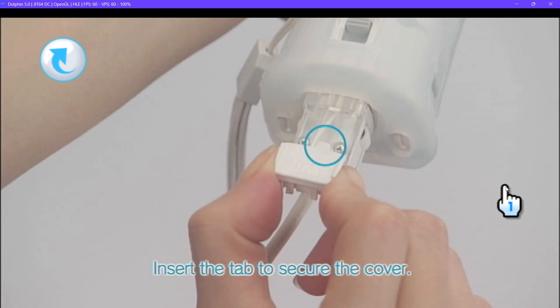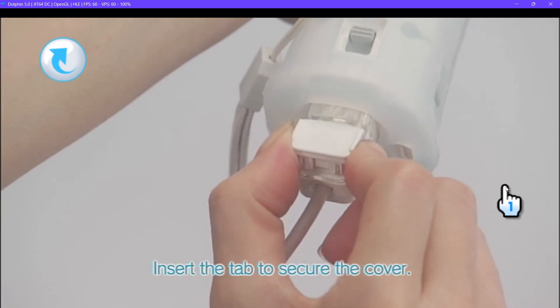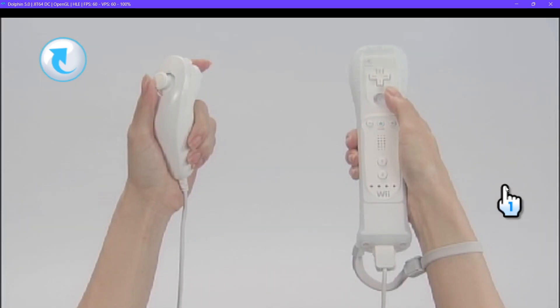Next, insert the tab to secure the cover in place. Now you're ready to use your controller.